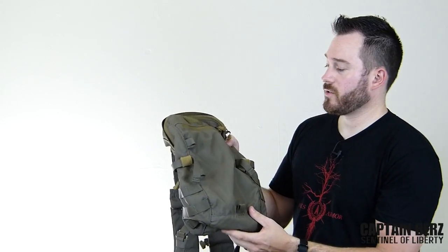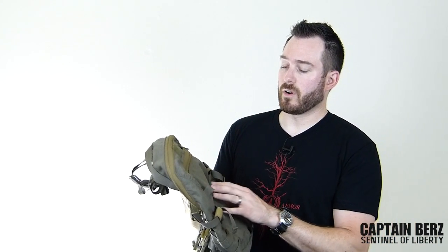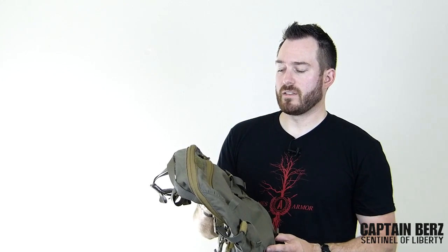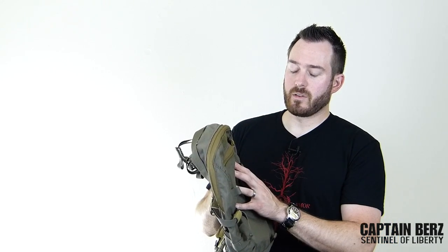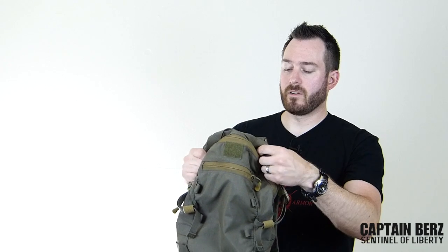They have a couple of different colors — this is ranger green. They also have coyote brown, and they make this in a lite-lock material which is even lighter than the 500D Cordura. So if you're looking for a smaller type pack and not a three-day or extended-stay pack, this is definitely something I would look into. Put it on the list, check out the specs, and if you guys have one go ahead and put it in the comments down below or even make a video about it.